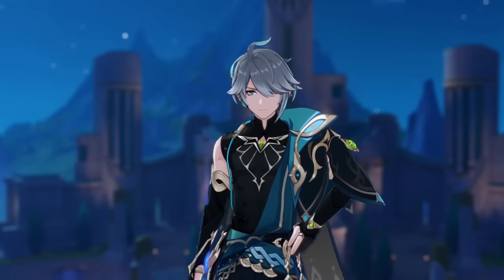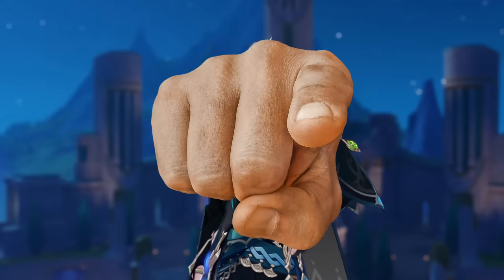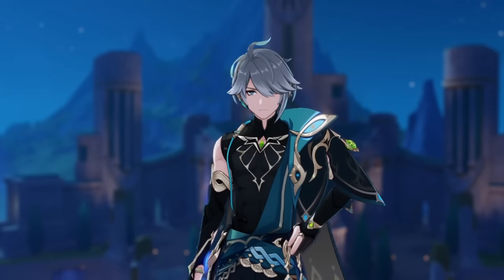Farina as the Hydro Archon is perhaps one of the most hyped up characters for Genshin Impact, and I bet you are going to be pulling for her. If you are, then you definitely need to watch this to learn how to build Farina and how to use her.